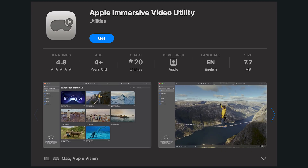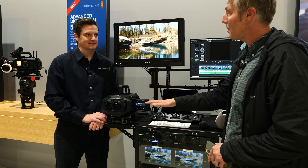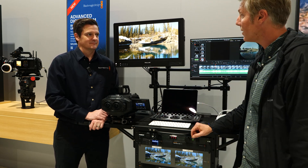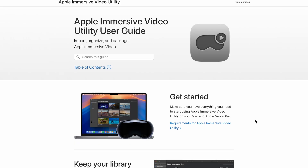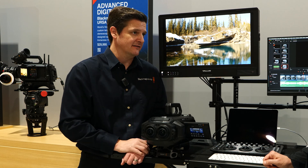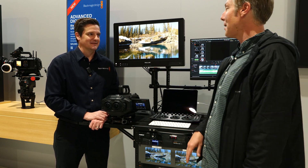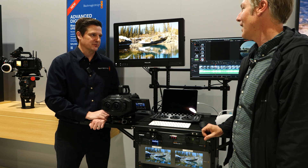They just released that Vision Pro video utility app — have you seen that? Yeah, the Apple immersive utility. Does that only work with 180-degree footage from the Blackmagic camera, or would I be able to use a competitor's 180-degree MV-HEVC? The Apple immersive utility is a really powerful tool for creators to review content coming from the camera through DaVinci Resolve. There's detail about what it can support and what formats it accepts available through the App Store. It really completed that picture — you can get it through Resolve, but this gives you a way to get it to the headset and share it with others.